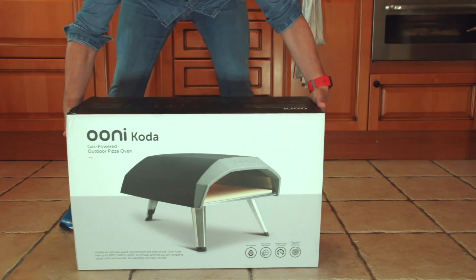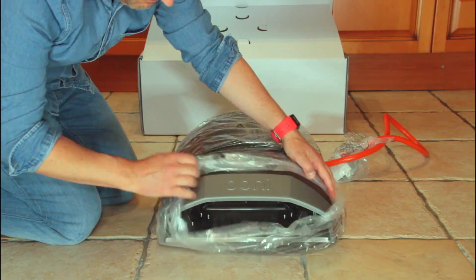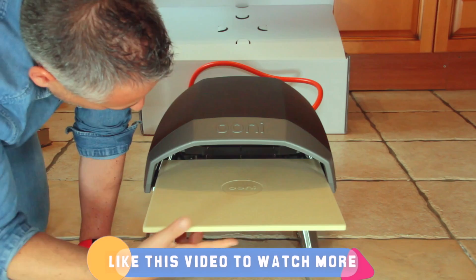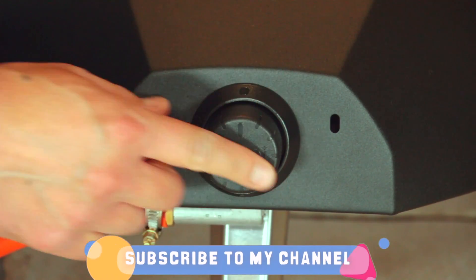As you know from a previous video, I recently bought a new oven — the Unicoda. My first impression was pretty positive: it was nice, tiny and light. But the best metrics to evaluate an oven are reliability, convenience and performance.